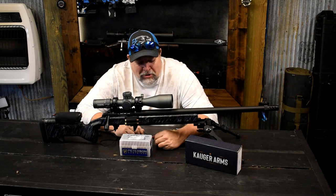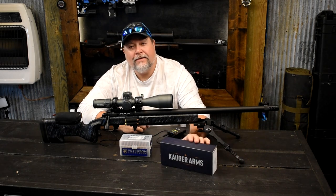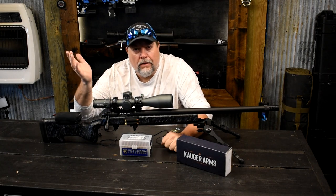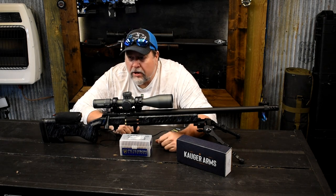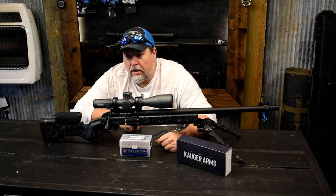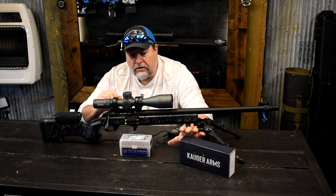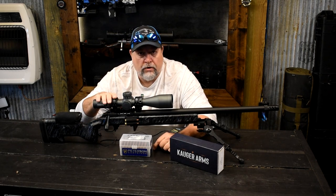Hey guys, Mike here from Panther Hollow Sporting Optics. Hope this video finds you well. Today we're looking at Kruger actions and Element scopes. I want to talk about barrels. I get a lot of questions about actions — I've used a lot of different actions. I have a BAD action, I've used the Defiant Tenacity action, and I have a lot of experience with Remington 700 actions. I recently got this Kruger action — actually I've got two of them: one in a single shot and one in a repeater.